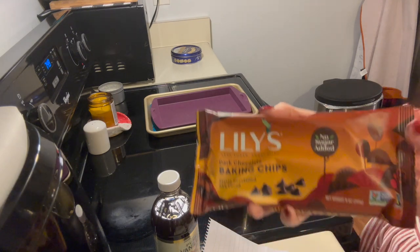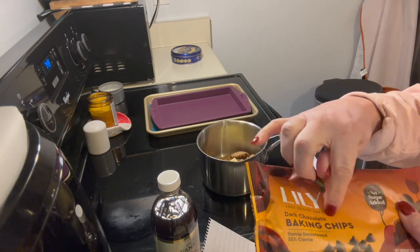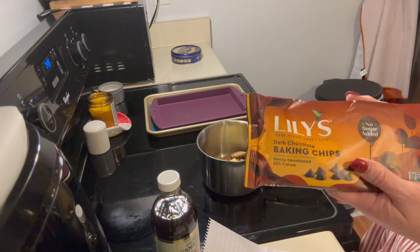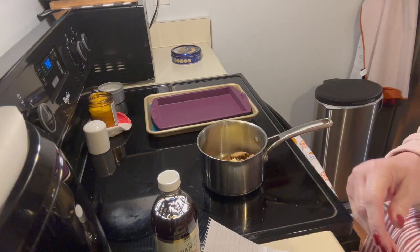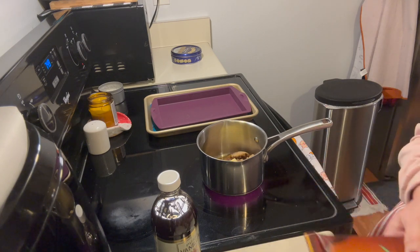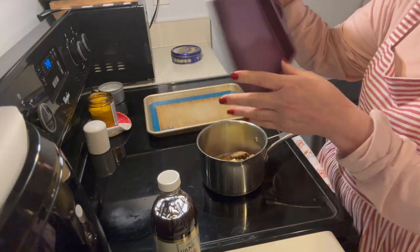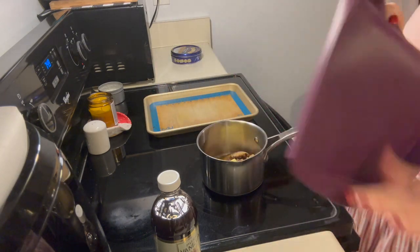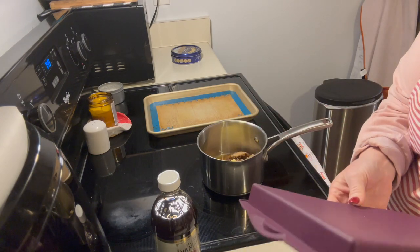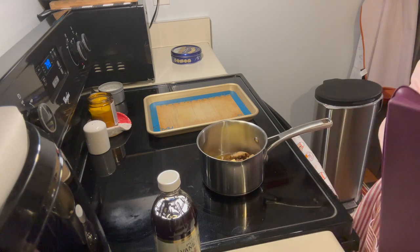We're also gonna top it with chocolate chips. I got Lily's chocolate chips — I went with dark chocolate. Lily's is made with stevia and it's a keto chocolate chip. The ingredients are a little pricey, so that's another reason I'm going half batch, plus I don't need a full serving.